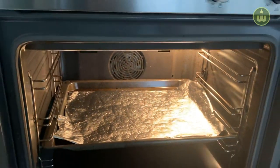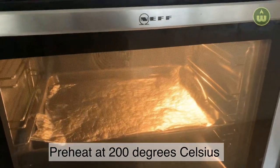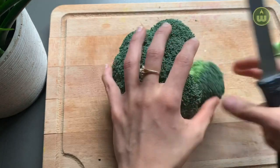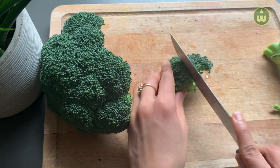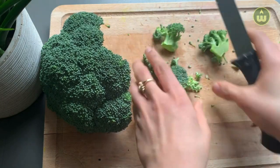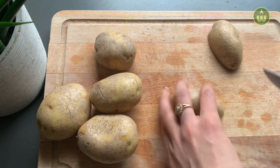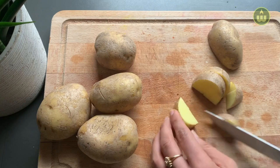Before starting with the vegetable prep, we will line a baking tray with aluminium foil and put it into the oven. Set your oven to preheat at 200 degrees Celsius. Chop the broccoli into bite-sized florets. You can freeze the stems to use later for making vegetable stock.